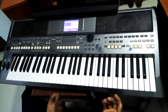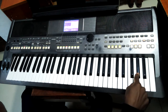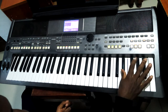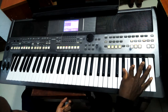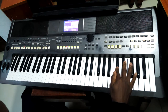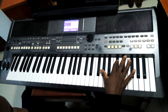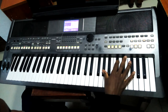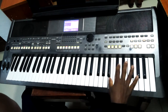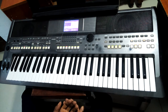So F sharp, then go to C sharp second inversion, then number six with this D minor. B. Then C sharp — this C sharp third inversion — then you come back to B. Just the basics of seven seven.